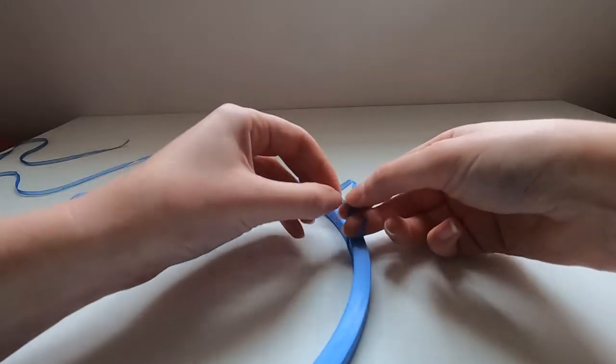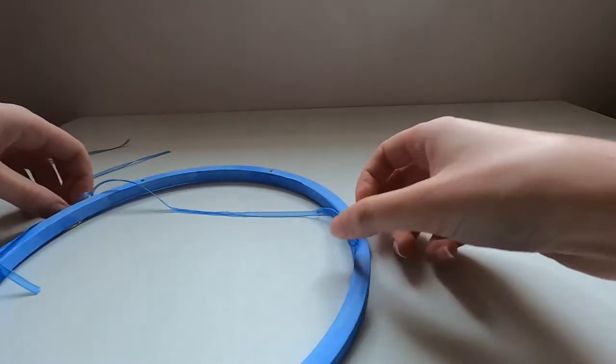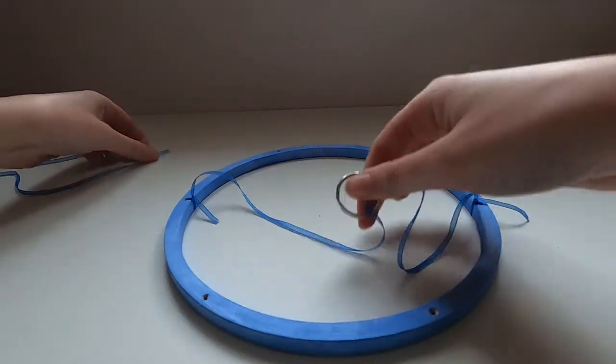I'm going to do a double knot again, and then do exactly the same with the other two ribbon lengths.